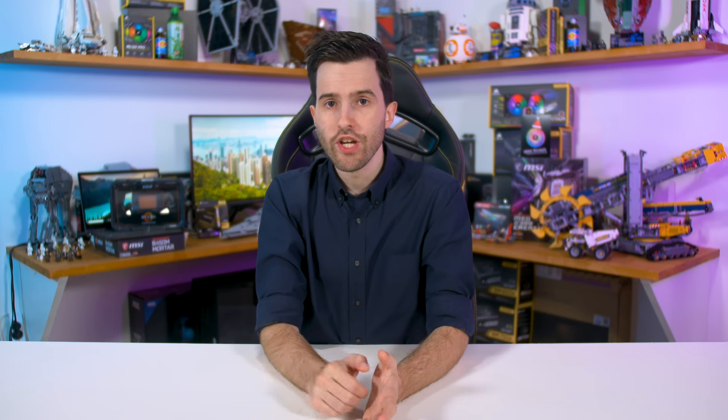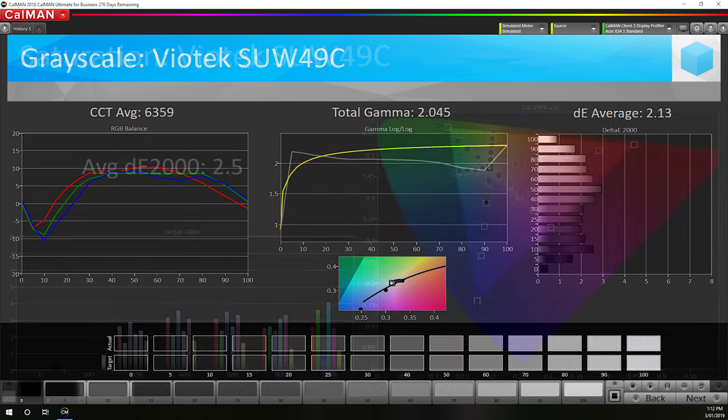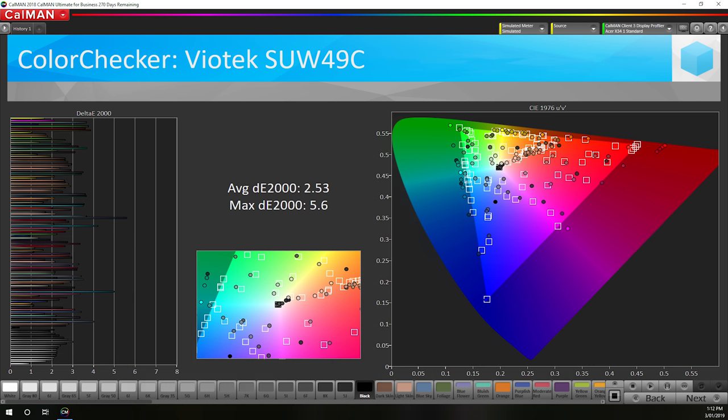This leads to mediocre grayscale performance of a 3.60 delta-E average with weak gamma. While the unclamped gamut cannot be fixed with the on-screen display, you can at least fix the white balance. With a few tweaks, I was able to improve performance. However, delta-E averages remain above 2.0 across our grayscale, saturation, and colour checker tests, which is a pretty average result. Ideally we'd want those values under 2.0, or in the best case under 1.0, but that's not possible without a full calibration.